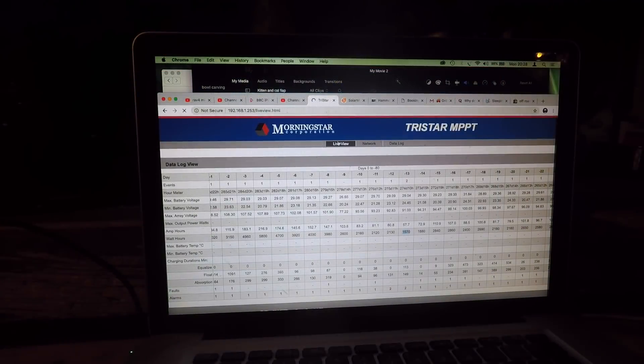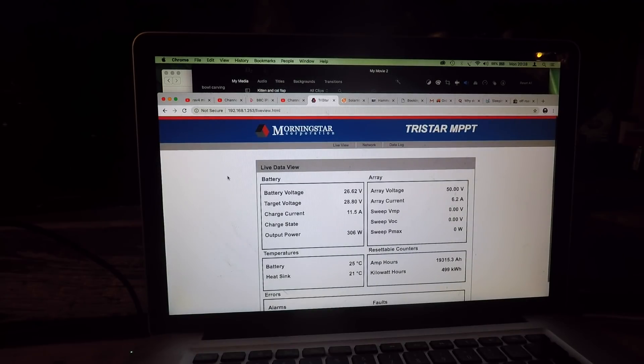I just thought I'd run you through some of my power usage and the hydroelectric. We're coming up to the 500kWh milestone — I'll do a time lapse when we get there, which should be in around an hour or so. You can see my battery voltage is raising up. I've had the water heater on, so they're not completely full, but they're getting up there. It's a 24V system with a target voltage of 28.8V. The output power of the turbine is currently 306W — it's getting more efficient. When we first installed it, it was about 297W.